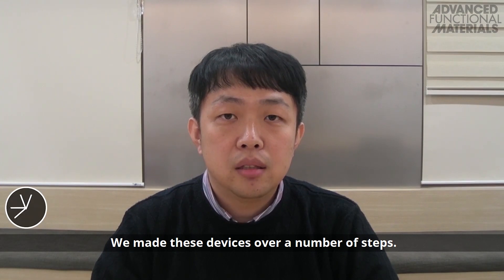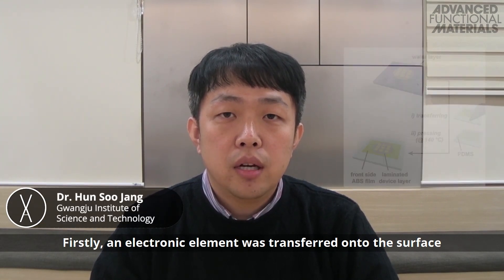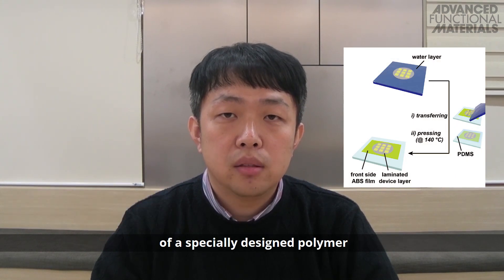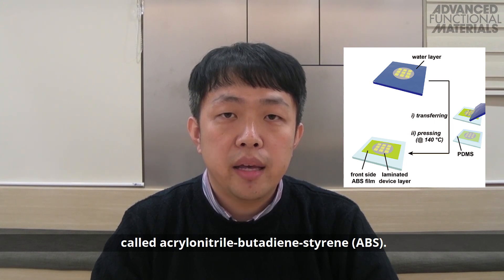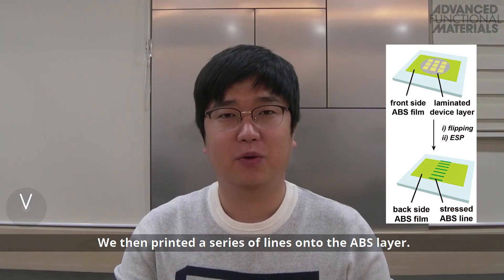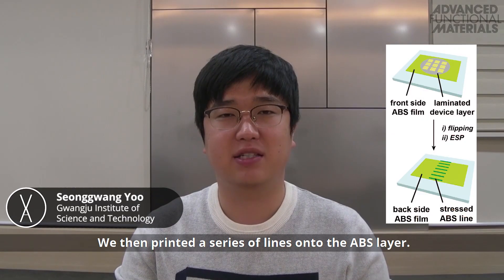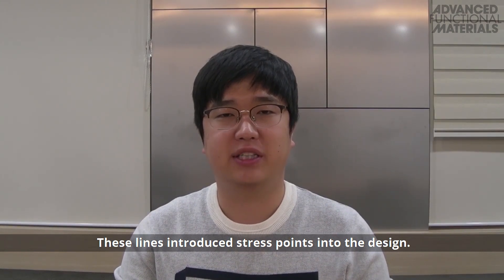We made these devices over a number of steps. Firstly, an electronic element was transferred onto the surface of a specially designed polymer called acrylonitrile-butadiene styrene, which was then rolled into a cylindrical device. We then printed a series of lines into the ABS layer. These lines introduced stress points into the design.